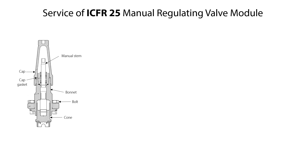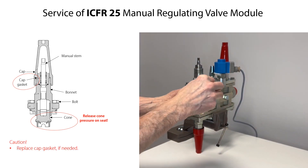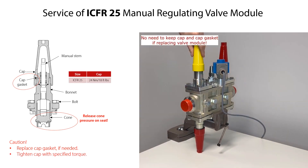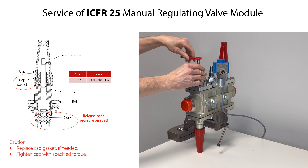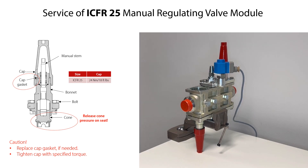The only spare part available for the ICF-25 manual regulating valve module is the cap gasket. Therefore, if the valve module is worn and with malfunction, replace the complete valve module. If the valve module is closed, firstly open the valve partly to release the valve compressor against the housing seat. If the valve module needs to be replaced and/or the cap gasket needs replacement, loosen and remove the cap. If only the cap gasket needs replacement, replace it and remount the cap onto the bonnet with the specified torque. If the complete valve module needs replacement, rotate the manual stem counterclockwise a few times to partly open the valve, then remove the valve module from the housing as mentioned earlier.